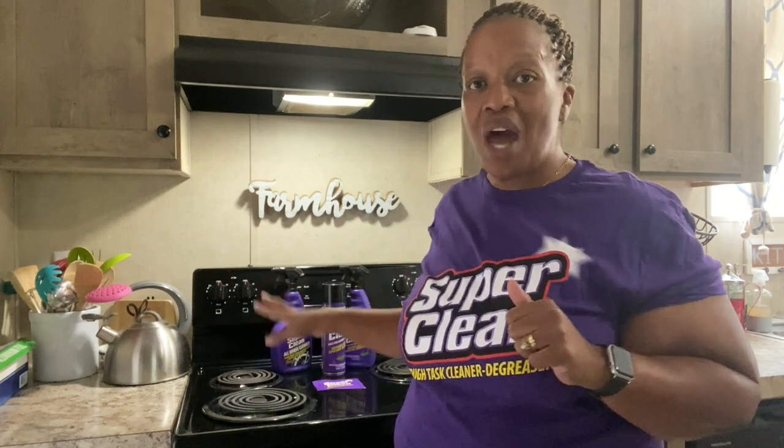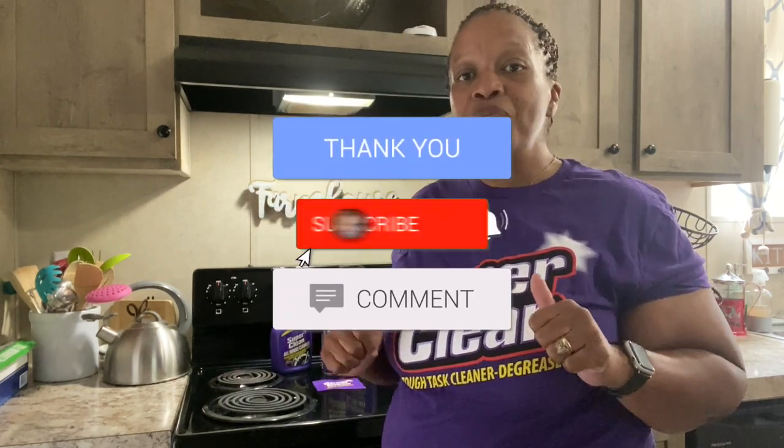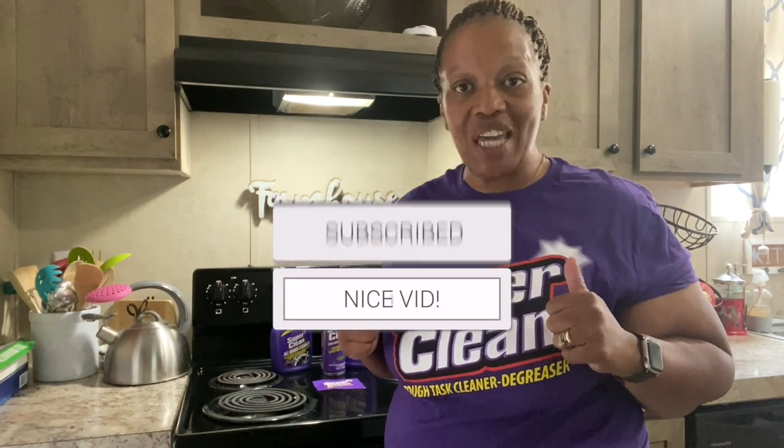Thanks so much Super Clean for sending me this product. I'm going to use it all over my house, outside on our vehicles, on the tires, and on our box truck. If you're interested in trying Super Clean, I'll leave all the links in the description box. Thanks so much for watching. If you're new to the channel, hit the subscribe button and the notification bell so you know every time I do a review or post any other videos. You guys have a great rest of your day, bye bye!